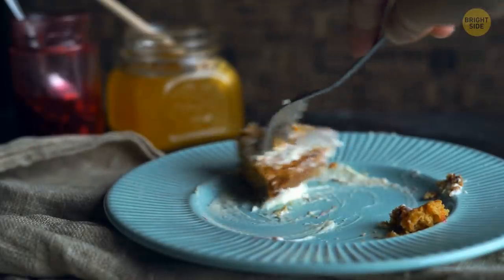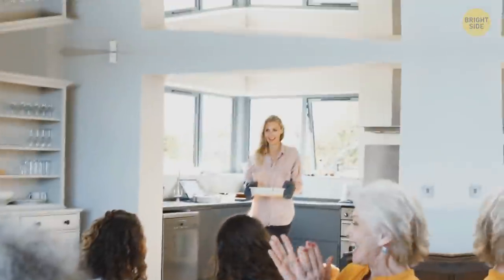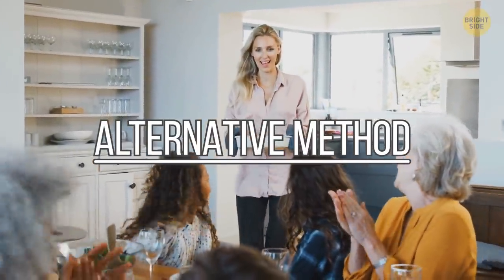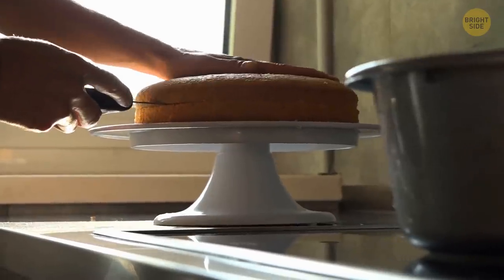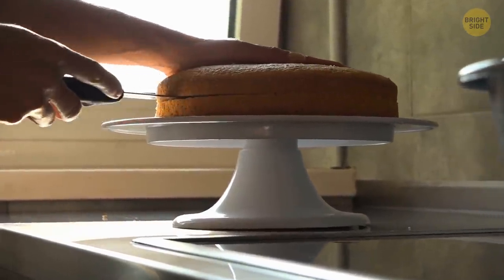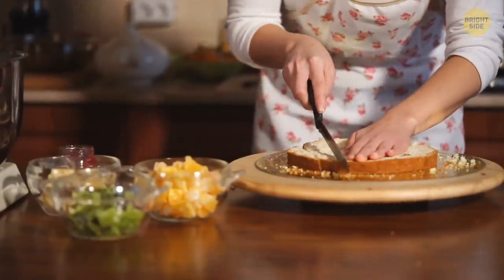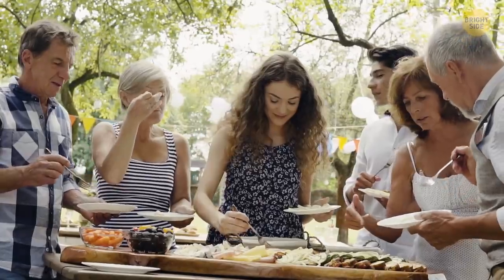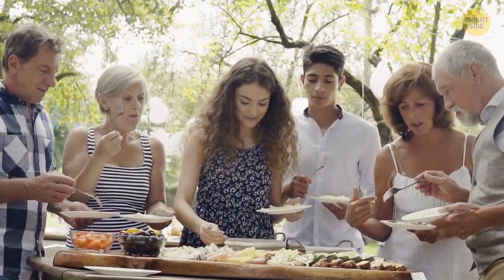And besides, cakes are pretty fragile, so crumbs can fall all over the place. This alternative method went viral because of its incredible practicality. All you need to do is press a large cutting board against the cake very gently. Then slice the cake across horizontally and move the long piece onto the cutting board. Now you can cut one big slice into several smaller slices for the guests.